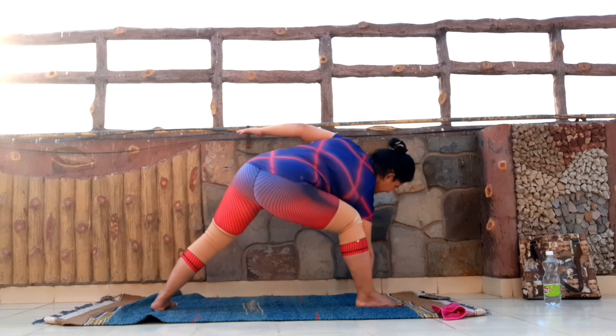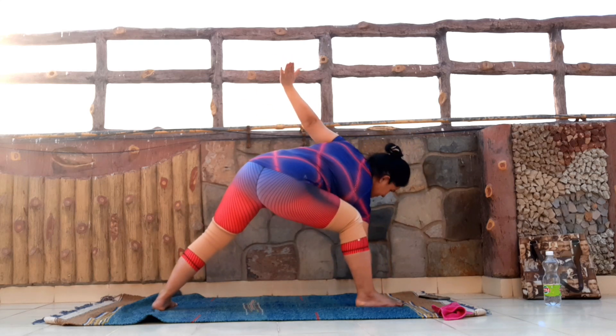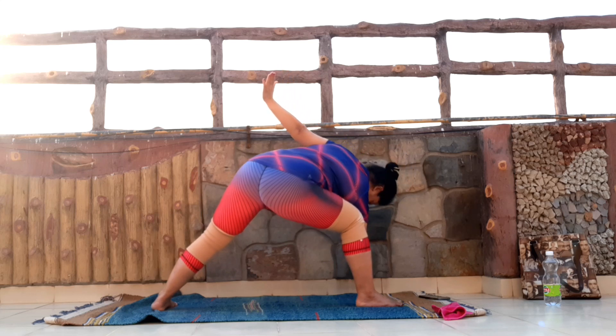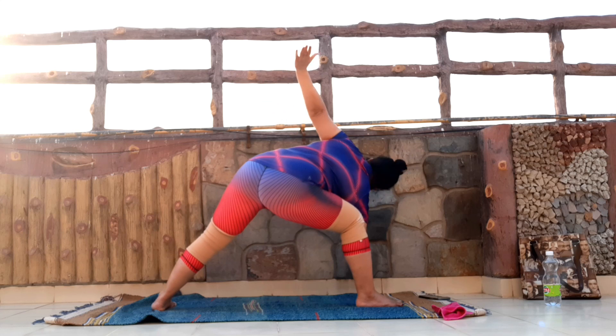And then raise the arm up. Keep pressing — remember, we keep pressing the knee, foot down. I'm not bending by this knee. Press the foot down, open the chest, and look up.